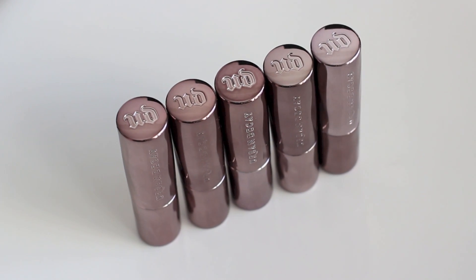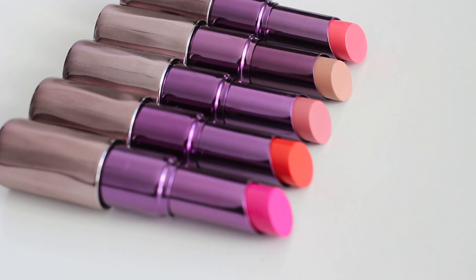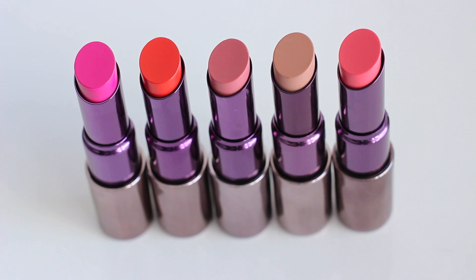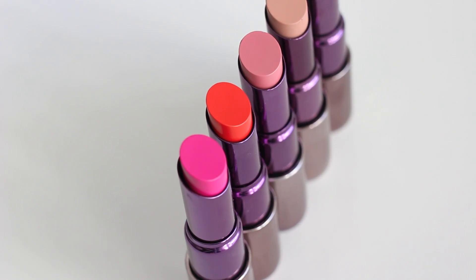This lipstick is really pigmented and the texture is creamy, hydrating and not drying out. And it's also perfume free, so I think it's great.